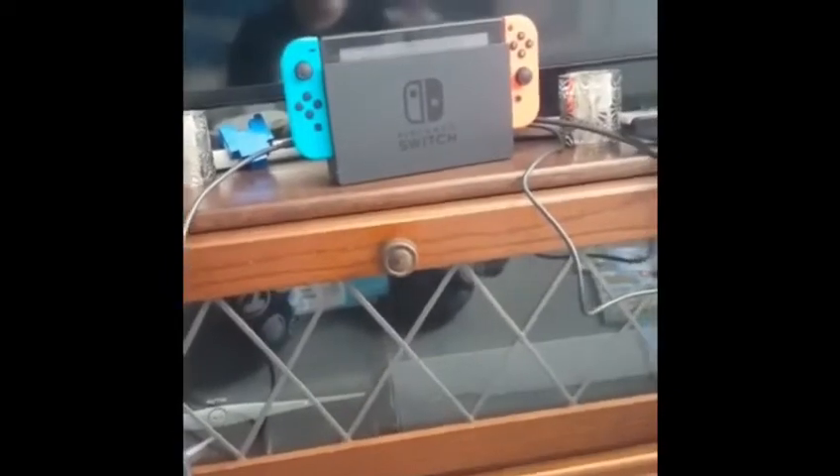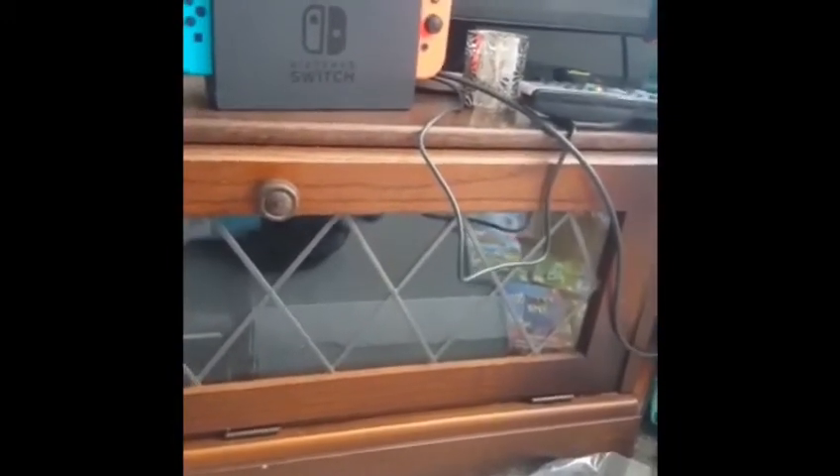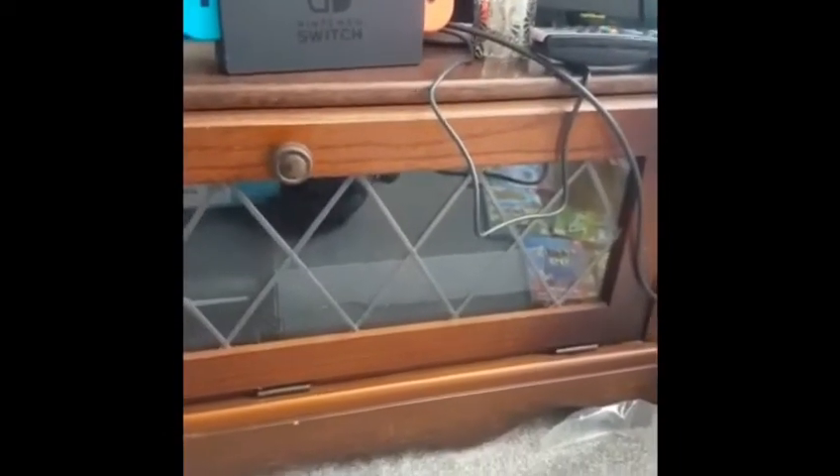Hey guys, welcome back to another video. Sorry I haven't posted in a while — it's been my birthday, as you can see by the Switch. Today I'm going to be recording my ants. I've had them for a little bit now and they don't have any baby ants yet, but I have two: a Spanish ant and just the common black ant that you can find in your garden in the UK.